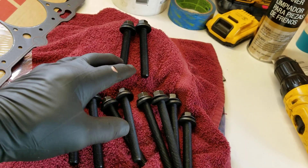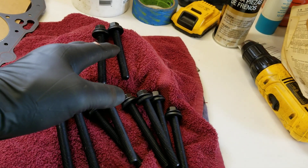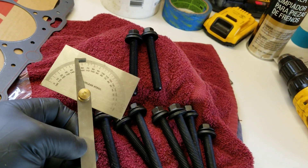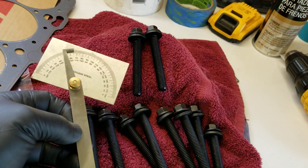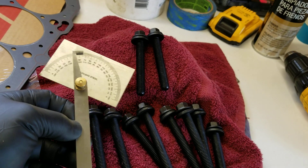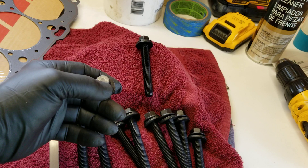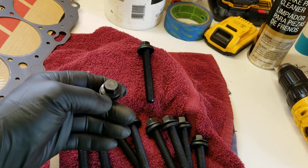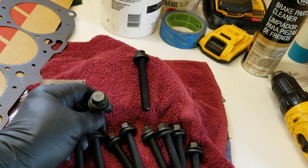Besides the torque readings, the bolts are torqued in sequence, and additionally some are torqued an extra 90 degrees and some an extra 60 degrees. I got this little protractor and set it at 60 degrees — 90 degrees I can eyeball pretty easily. The idea is: put a sharpie line on the head bolt, lay the protractor down, mark where 60 degrees is, and then just turn the bolt until the line and the dot match up.